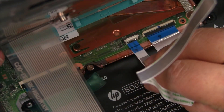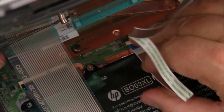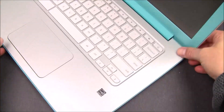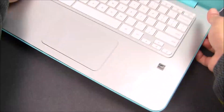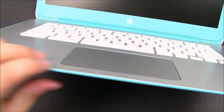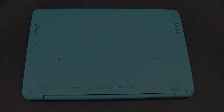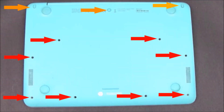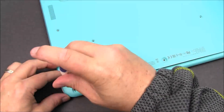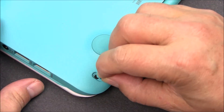Do the same thing with the touchpad cable — slide it in and push the little plastic tab down to keep it in place. Now reseat the top case by snapping in all the tabs again. With the tabs all reconnected, flip the Chromebook back over and reinstall all the screws. Be sure to reinstall the orange screws that have the feet and put the rubber feet back in.